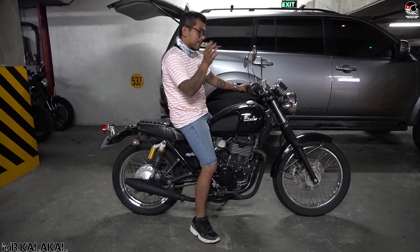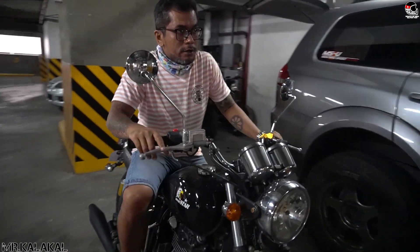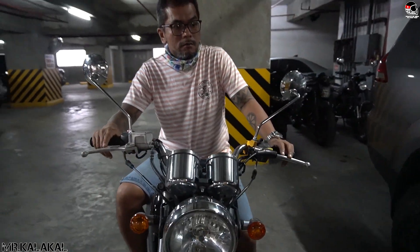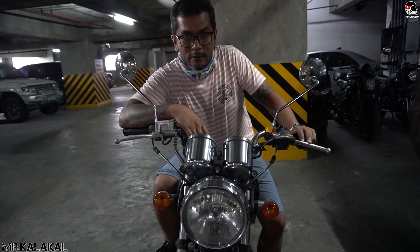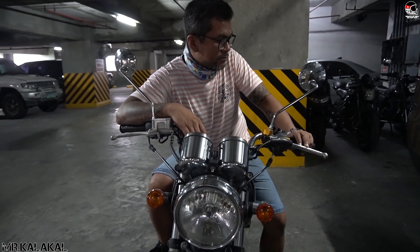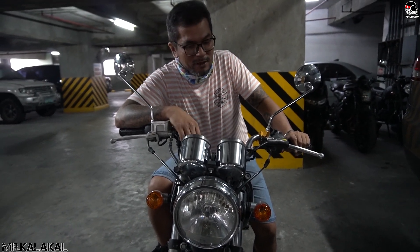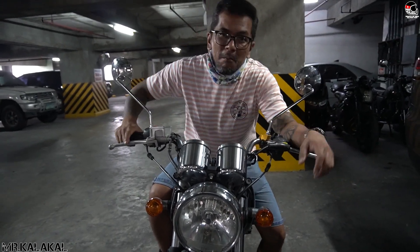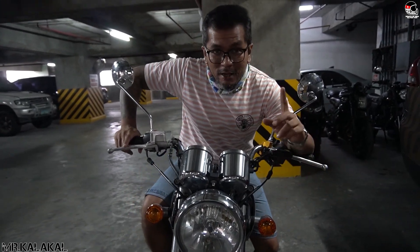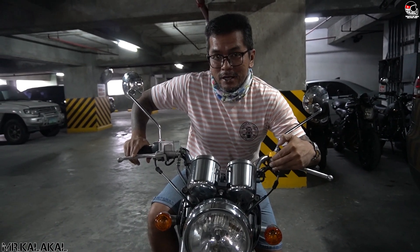Okay, so let me come closer. Why is this project bike being done? Because of the pandemic situation, we're being conservative. Many are influenced to spend a lot on their motorcycles, so I want to show you a cheaper way of customizing the bike.